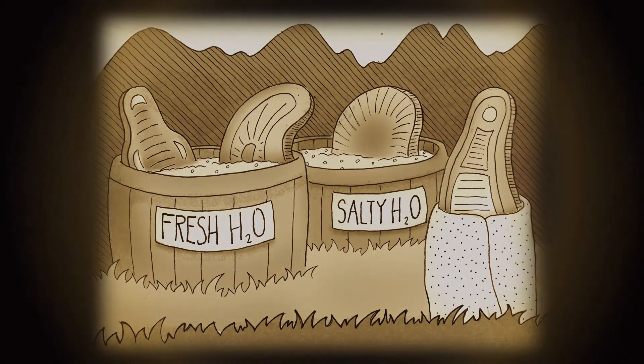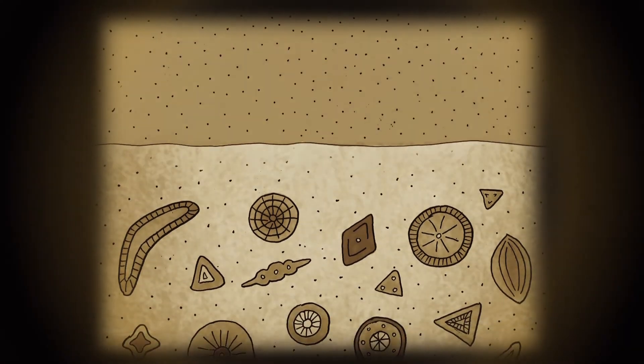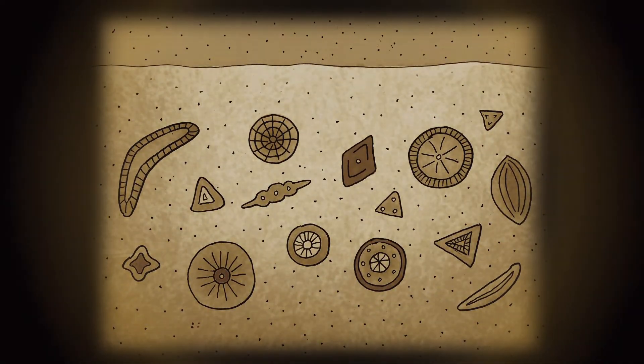while others preferred their water with a bit of salt. After the diatoms died, the siliceous shells of the diatoms were preserved in sedimentary rock, forming diatomaceous earth.